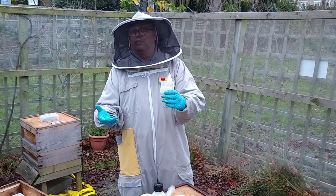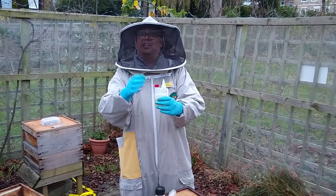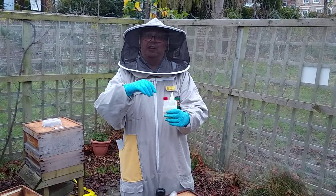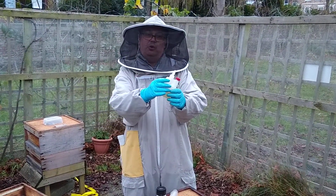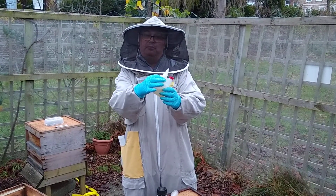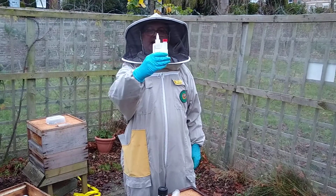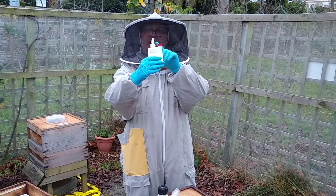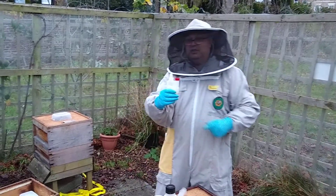Practice with some water in it first, because you need to adjust this little nozzle here until you get the right sort of drip drip out of it, so it doesn't flood out and so you're not squeezing it. When you've got the trickle bottle, you hold it with this tube and the bubble in the palm of your hand. As you squeeze it, the liquid goes up into the bubble and that's the five mil dose per frame you want.